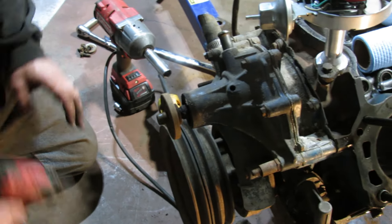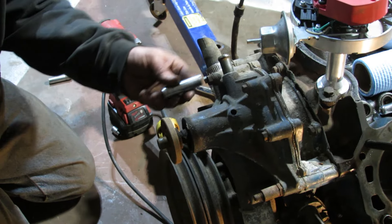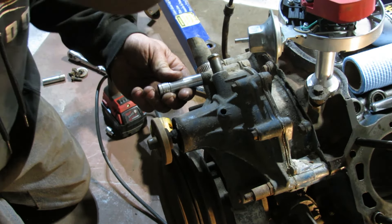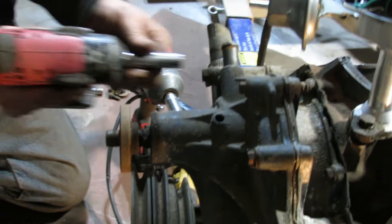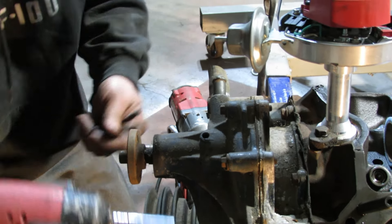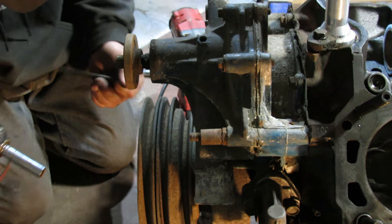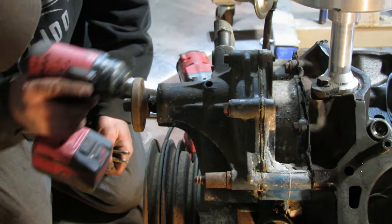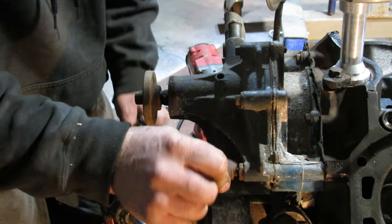How many bolts do you think we're going to break pulling this off? I don't know — hopefully none, but with my luck... So far so good. Then it switches sides on me.